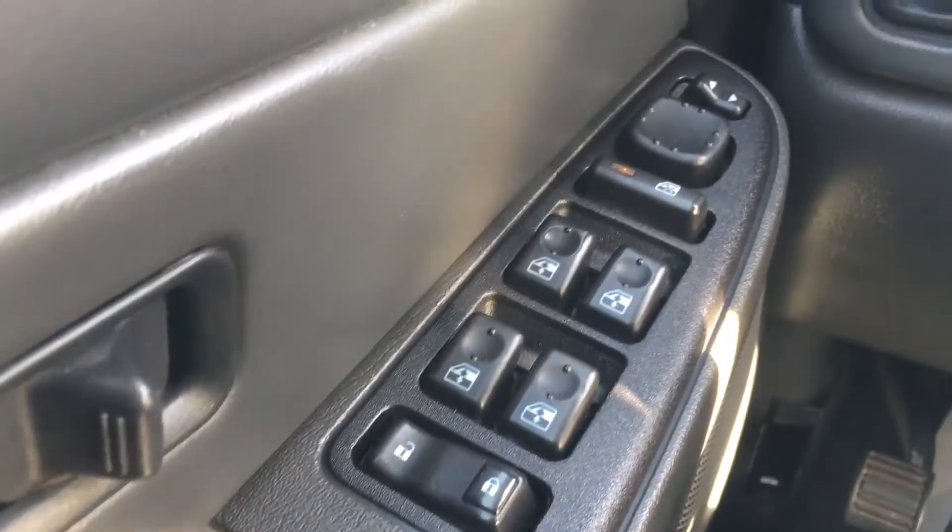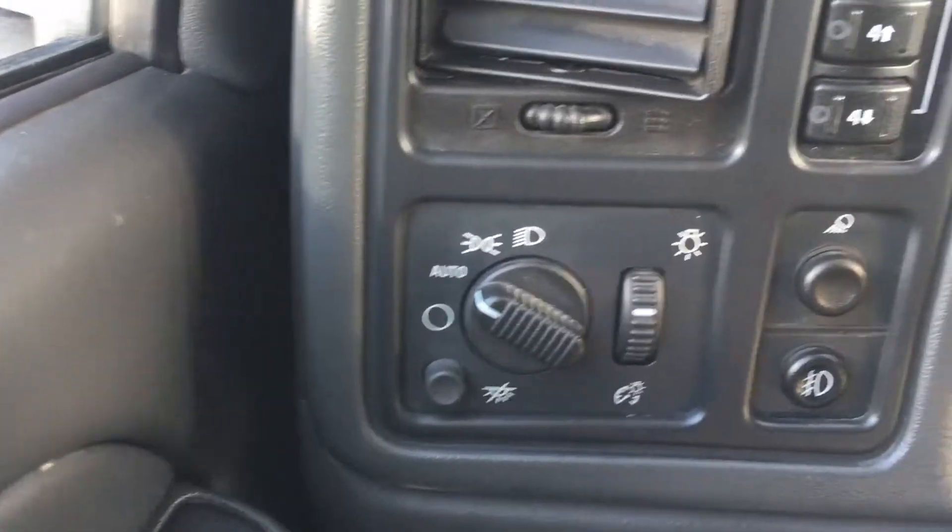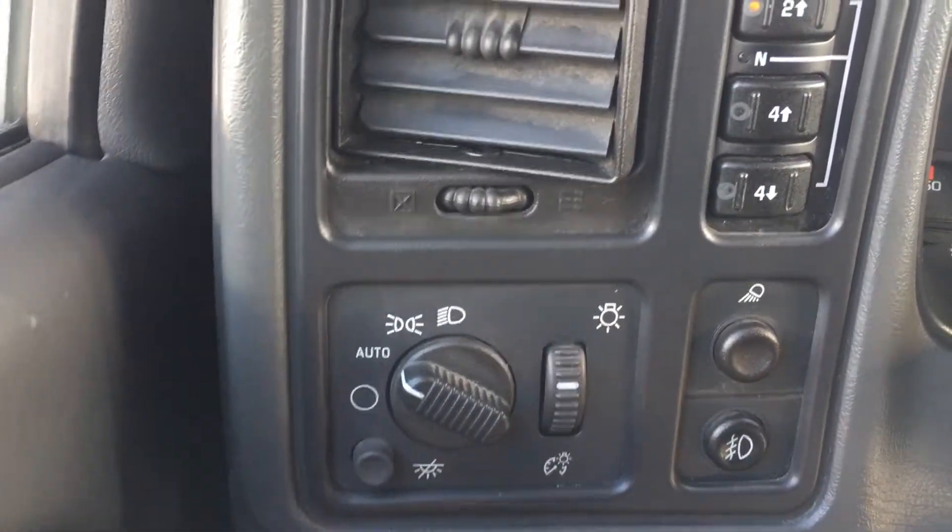Down below you have all of your automatic windows, doors, mirrors, and locks. And right beside the steering wheel you have all your automatic light options — there are plenty.